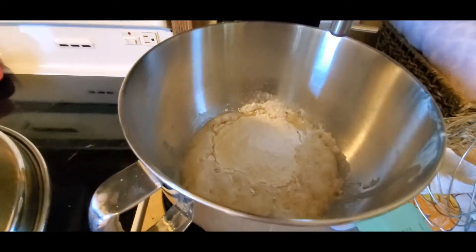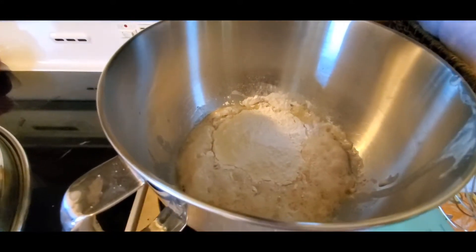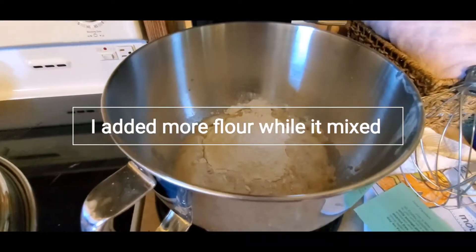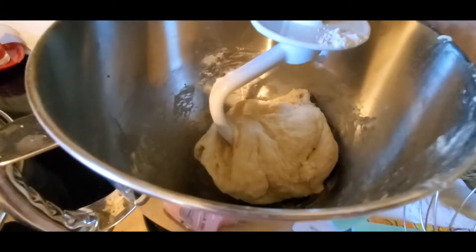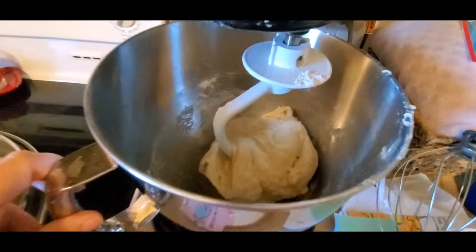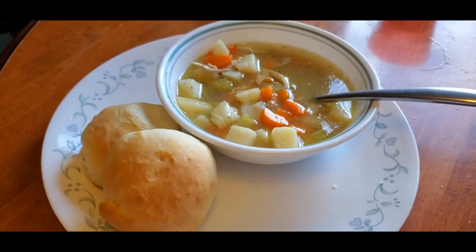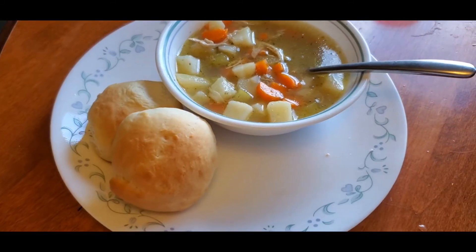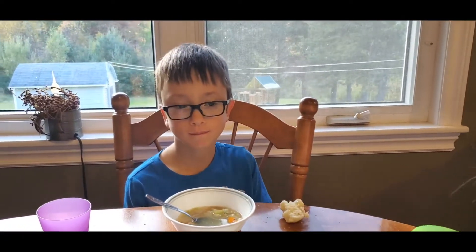I've added my butter and milk mixture to the yeast mixture along with a cup of flour, and I've got it in my mixing bowl with the dough hook. I just want to mix that until it doesn't stick to the sides of the bowl anymore — that's looking good. I'll take it off, knead it a little bit, and then let it rise. And there's our soup with our buns — that's supper for Tuesday night. The soup was a big hit — Ben said it was half gone already.